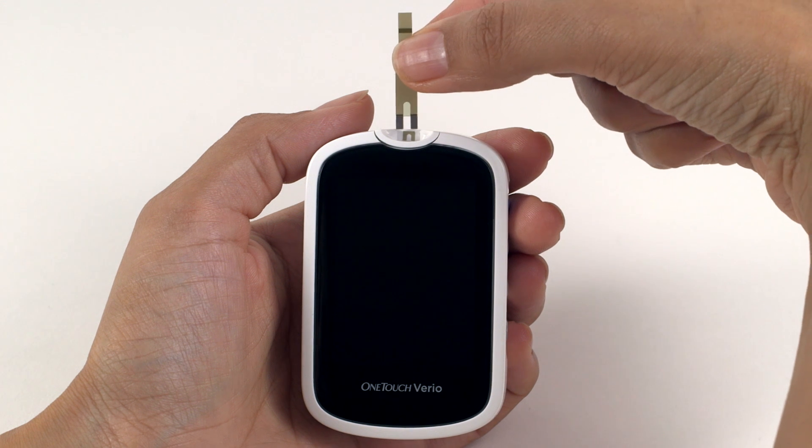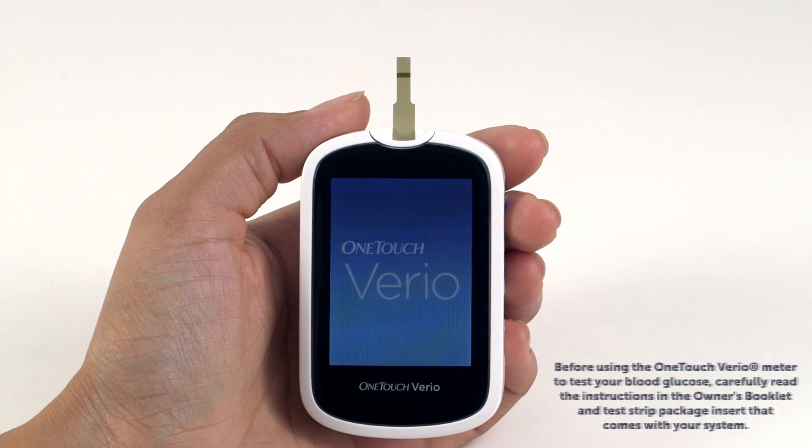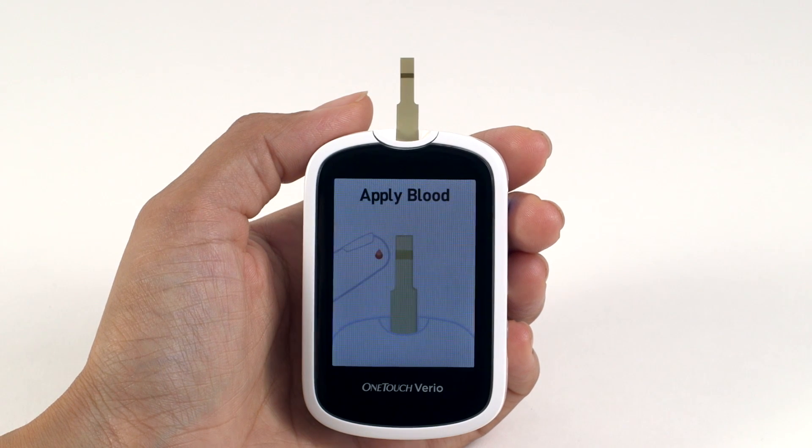Now we can prepare the meter for testing. Insert the OneTouch Vario test strip into the meter's test strip port, making sure that the gold side of the test strip and the two silver prongs are facing you, like so. When you see the apply blood screen appear, apply your blood sample to either side of the test strip.